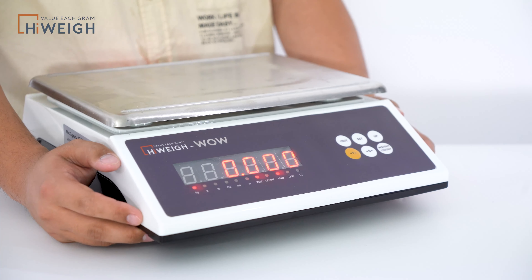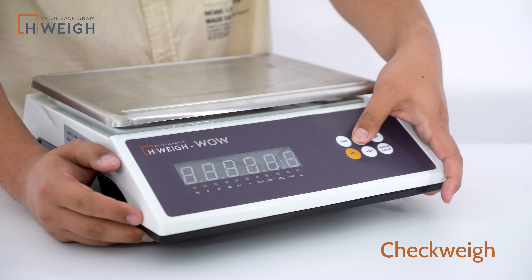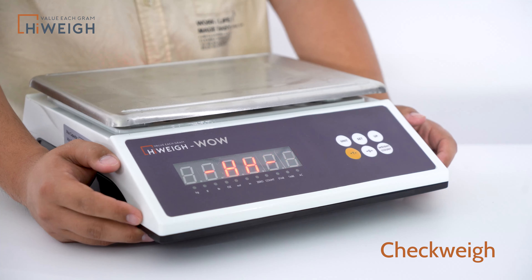After the power is turned on, the scale is in a normal weighing state. We can try to set the upper and lower limits of the check-away function. Press Set to set the relevant parameters. At this moment, double H is displayed, indicating that the upper limit value is ready to be set.